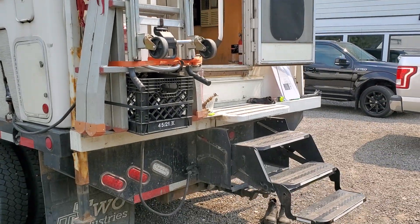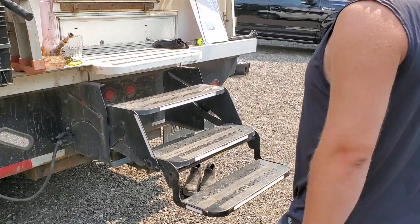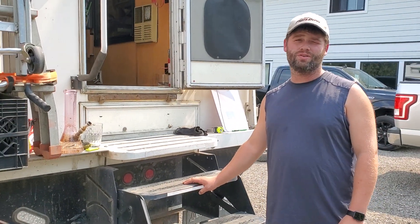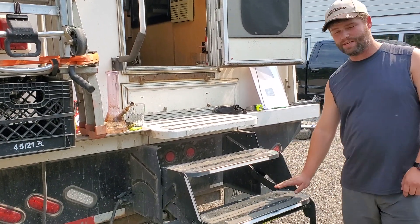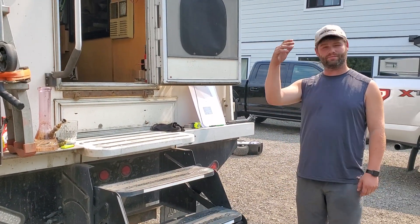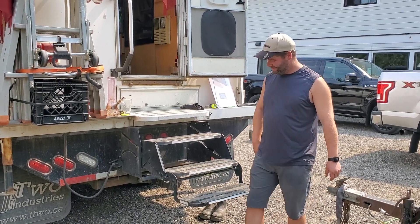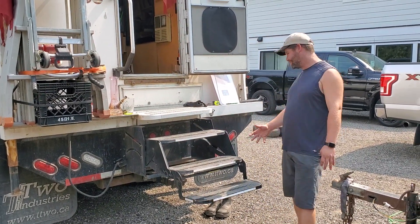It's double-sided so it stands itself. Then you got the original steps - or actually they're off an RV. We were in Vancouver a few months back and someone accidentally took our steps out. She was nice enough to buy us a three-step set because originally we only had a two-step set. We had them out like this and someone drove by and took them. That's why we got all the reflective tape.